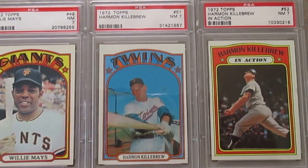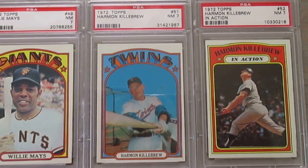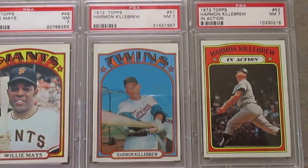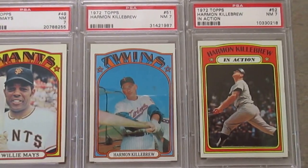They came out with these in-action cards too that were sequentially one number up from the regular. So Harmon Killebrew had an in-action card here as 51 and 52.